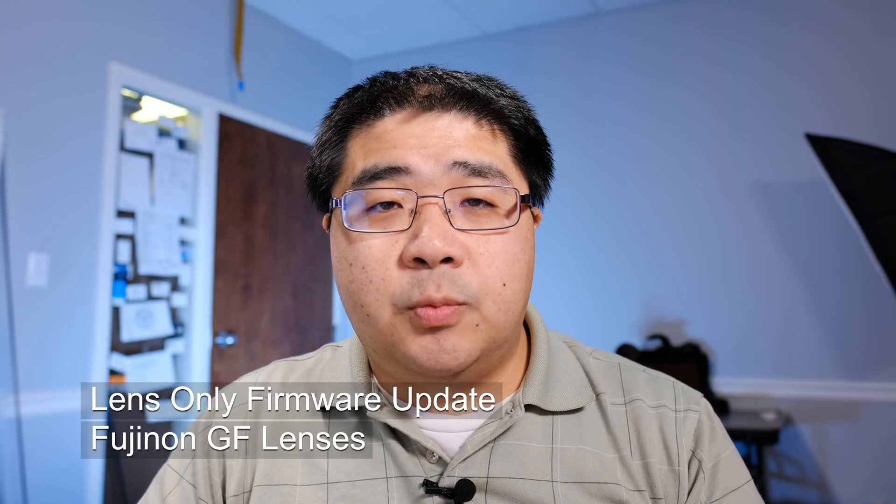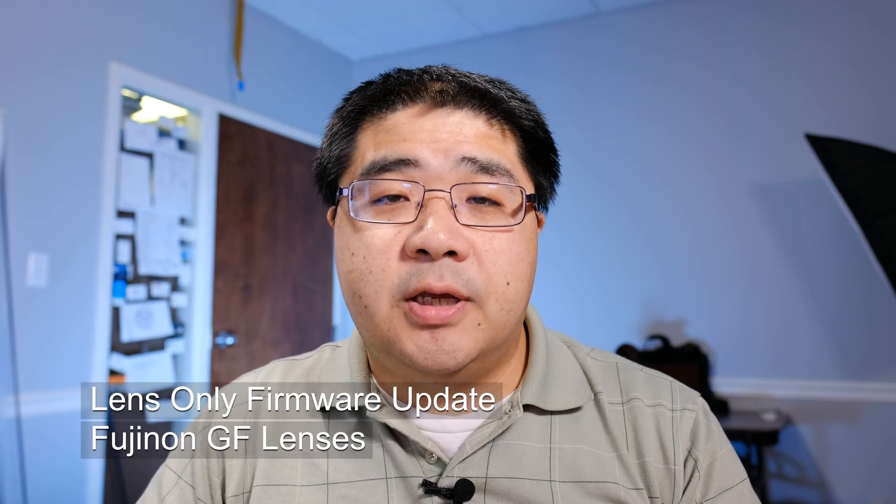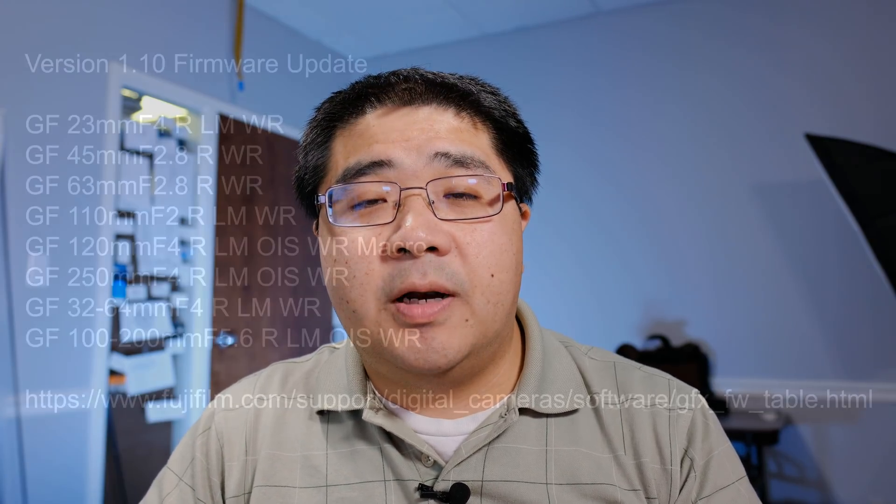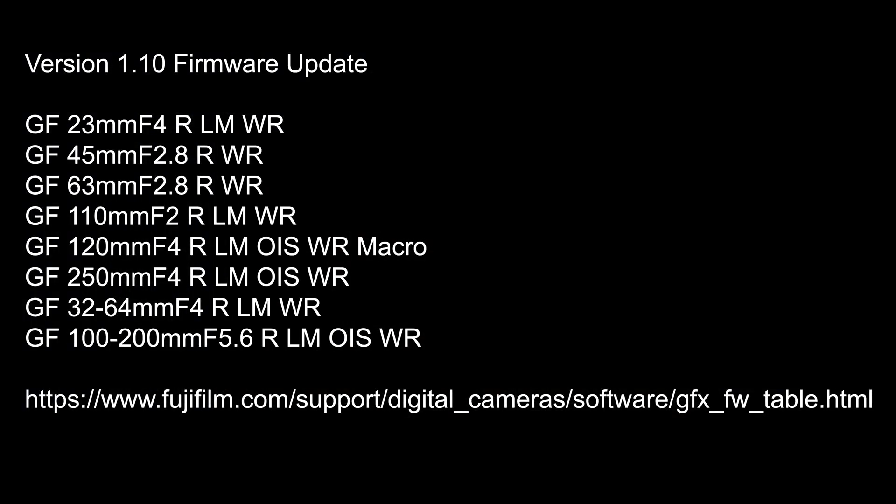The first thing I'd like to discuss is firmware on the GFX 100. That camera body just came out and there's already a minor firmware update for it to support phase detect autofocus. All the lenses will need to be upgraded, so if you're lucky enough to have that camera body, definitely update to that firmware and update the firmware on your lenses so you can get the most out of your autofocus.